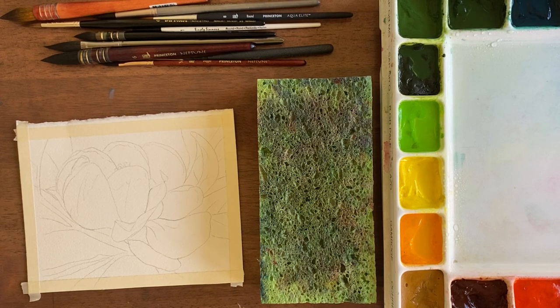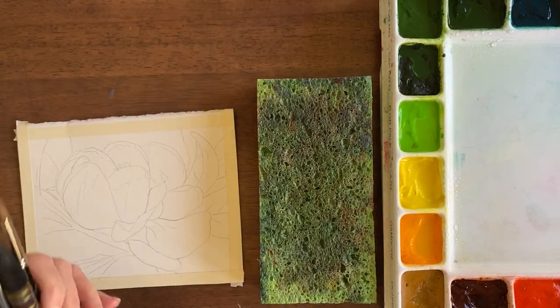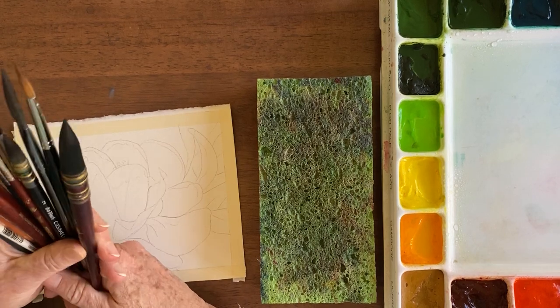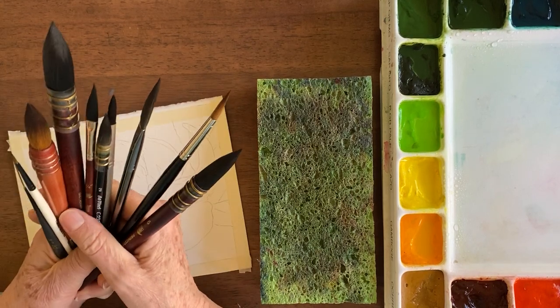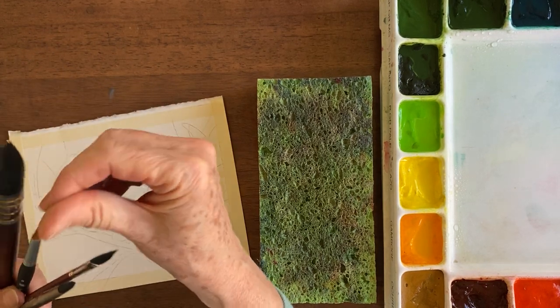Hi, this is Becky Grumlich with the Watercolor Classroom and Tuesday's Tips. Today I'm going to be talking about brushes and I'm just going to talk about the ones that I know about. There's lots of different kinds out there but this is what I have settled down into after these years.